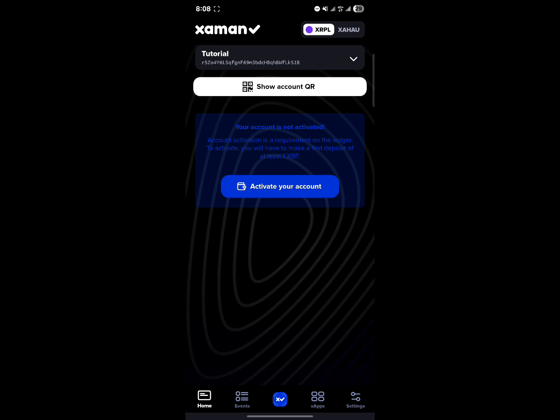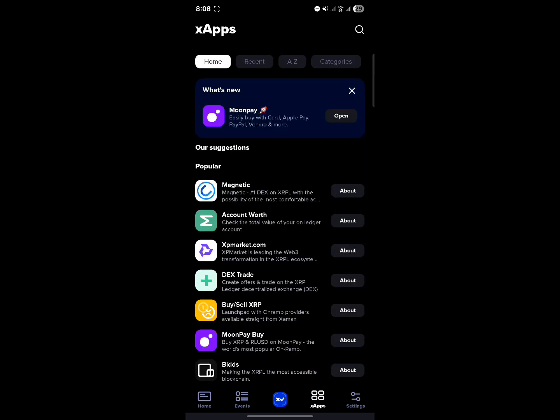But if you've already activated your account and maybe you want to buy extra XRP on the app, all you need to do is head to XApps, which is at the bottom of the screen.